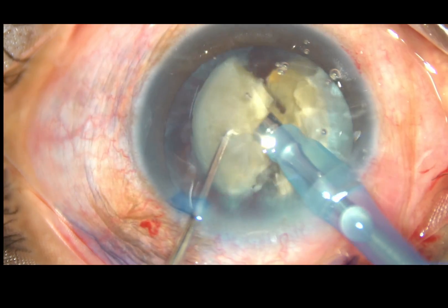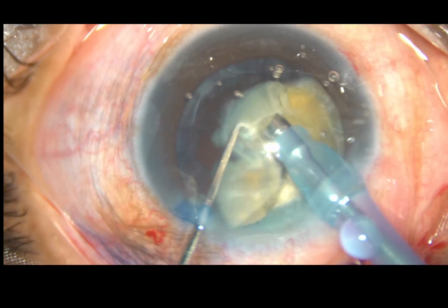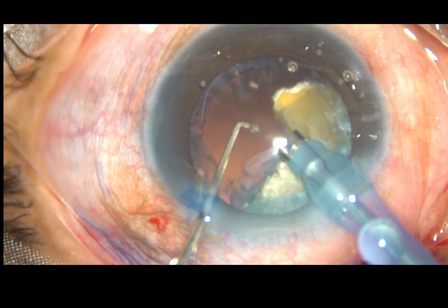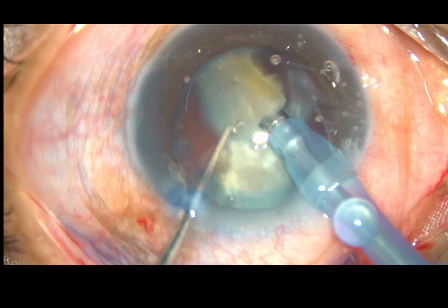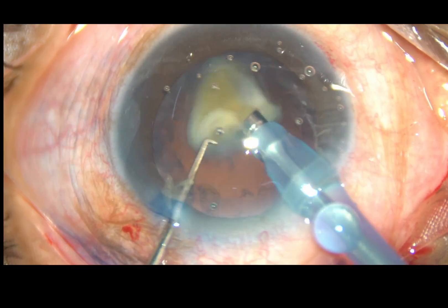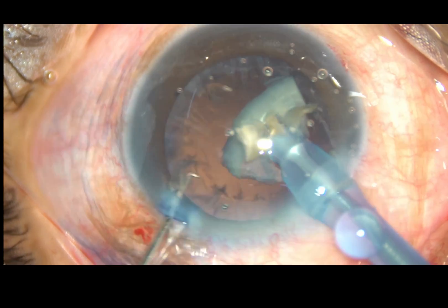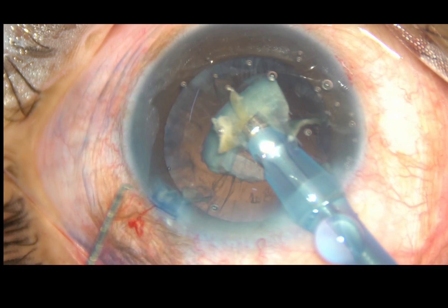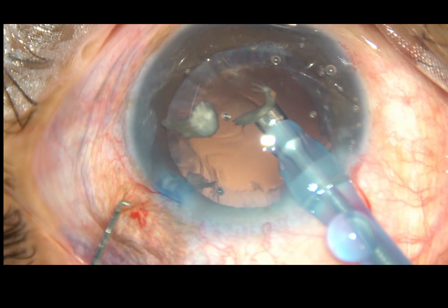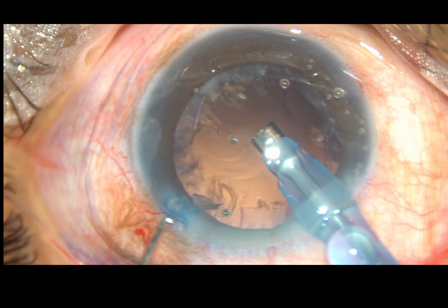Each fragment is then emulsified with ultrasonic energy. Ultrasonic energy used in this case is 70% because the cataract is quite hard — about grade 4 nuclear sclerosis. FACO power is 70%, flow rate is 45 ml per minute, and vacuum is 450 mmHg. This is the Oertly Cataract 3 FACO machine. This is the last piece of nucleus — the nucleus has been managed.